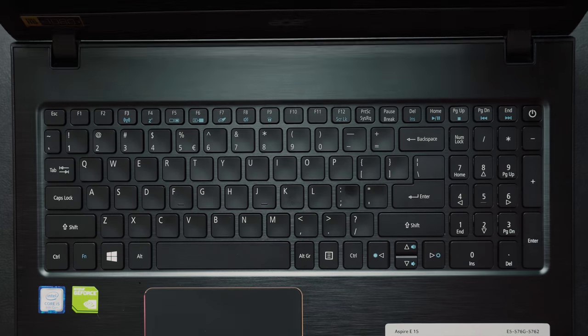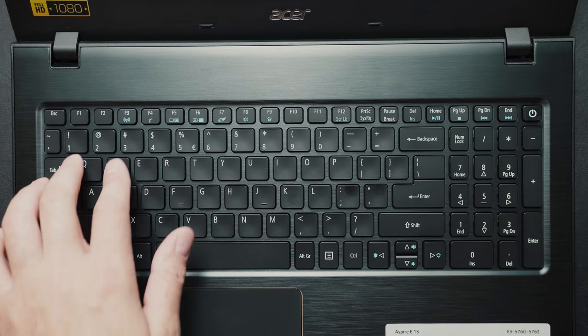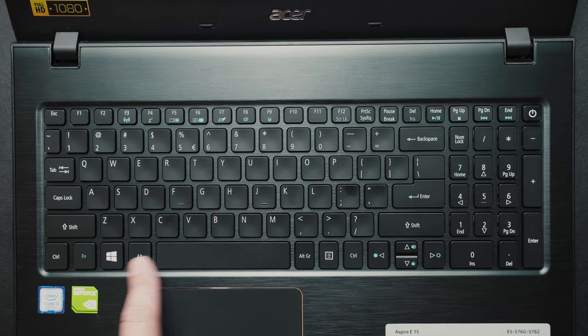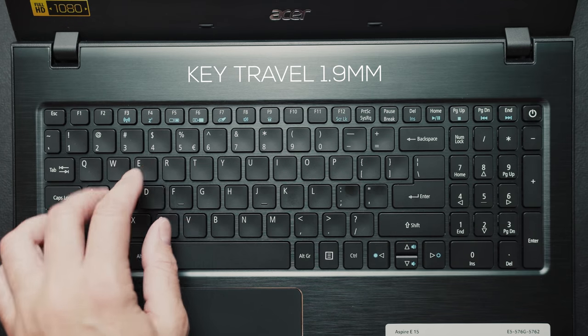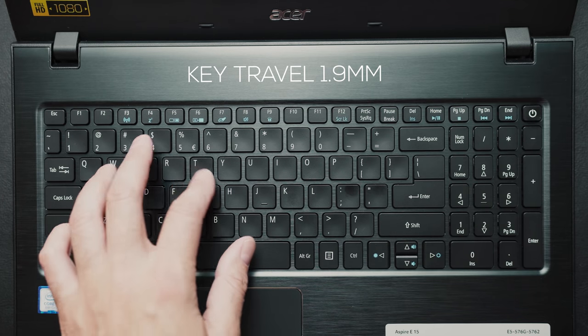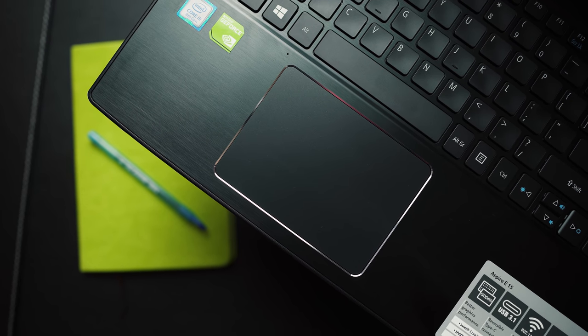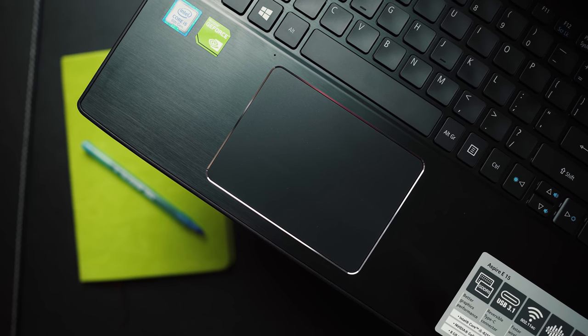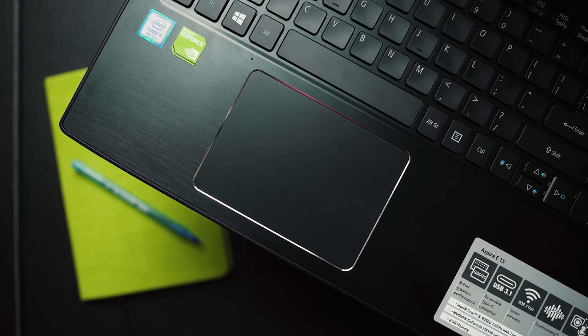The keyboard is full size and does have a numeric keypad, so if you're in accounting or finance you can crunch numbers a lot quicker. It does have backlighting — permanently white — so you can see the keys in low light. The only complaint is it's a bit mushy to type on, but it's not going to significantly affect your typing experience. The touchpad is a good size with plenty of space and uses Windows Precision drivers, but the problem is it's made of plastic, so it's not the smoothest experience — you'll find glass trackpads much more enjoyable.